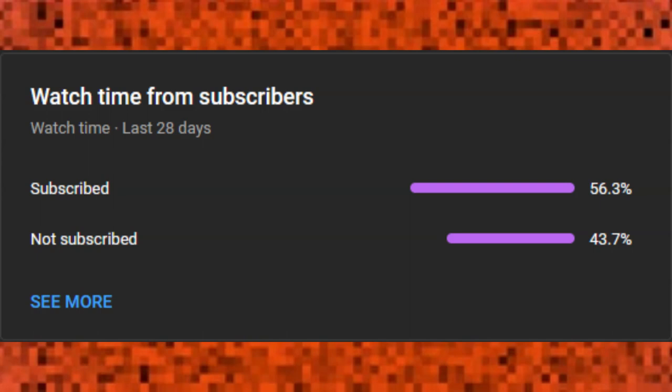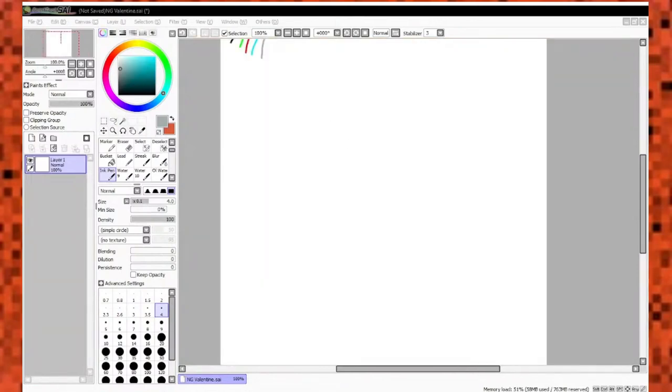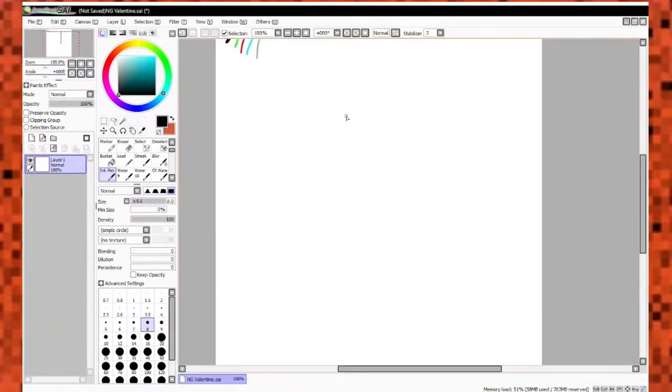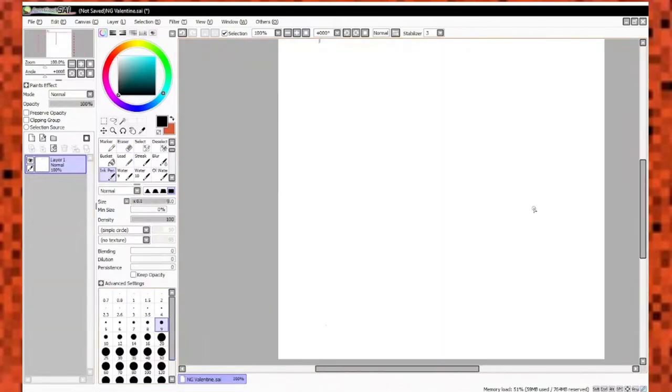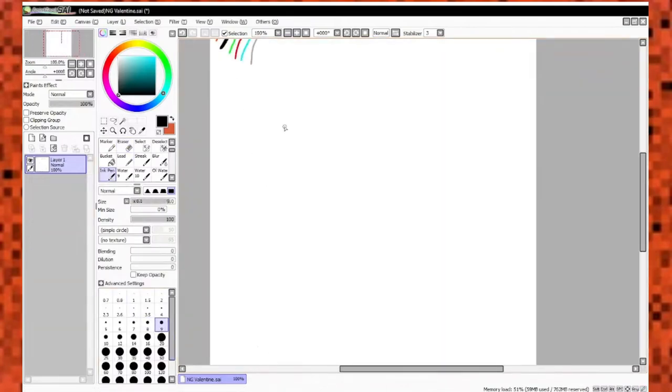Alright, peace out. Hey there, I'm back for another video — another speedpaint video. And this time it's going to be on a Newgrounds Valentine's card.